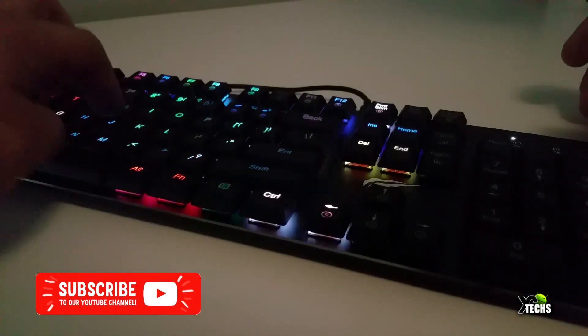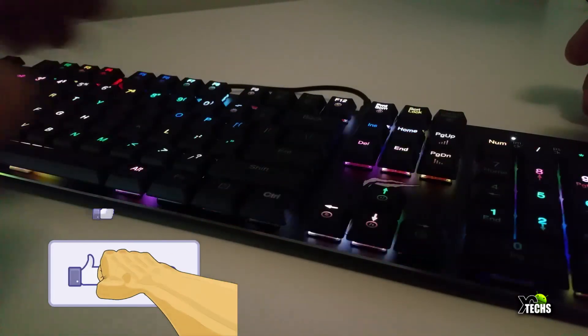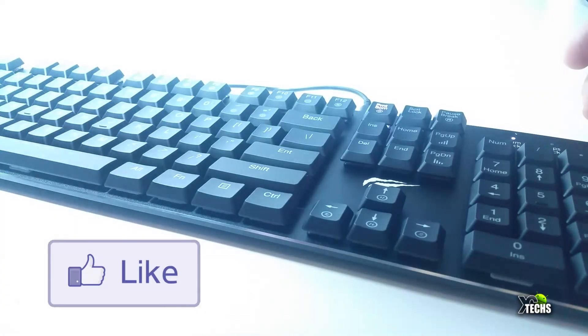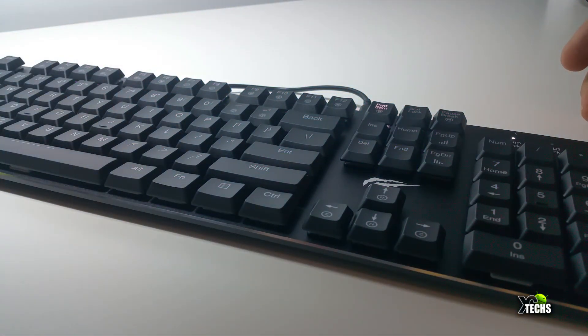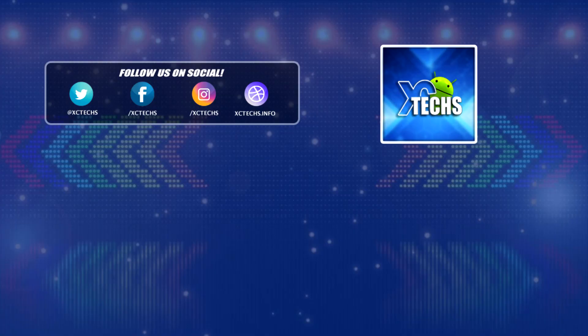This is model KB395L — a low profile keyboard that's something you'll want to hold onto and use for years to come. I'll leave links where you can order it and information from the official website in the video description. I hope you guys liked our video — remember to visit our website at exitx.info. Thank you!